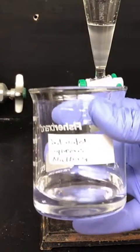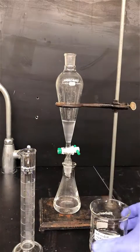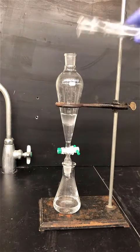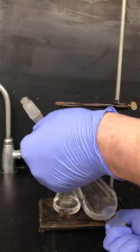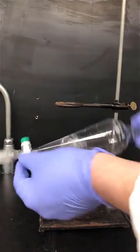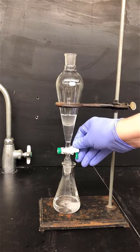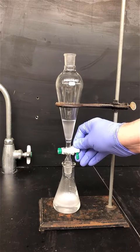Next we'll wash the solution with aqueous sodium bicarbonate. This is a weak base that'll help to neutralize acid — use about 12 milliliters of this solution. When sodium bicarbonate reacts with acid it produces CO2 gas, so in this step you have to be careful to avoid pressure buildup in the separatory funnel. Vent frequently to avoid pressure from building up. Drain the aqueous layer out of the bottom of the separatory funnel; you can see CO2 gas bubbles developing in the flask below.